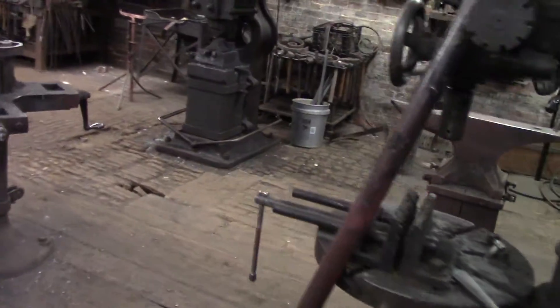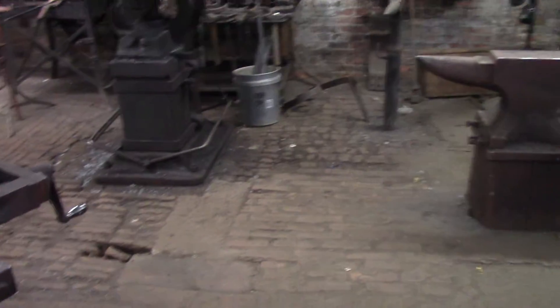Right here is some of the oldest machines that we actually have in the shop. The Power Hammer is 1890. This grill press is about 1900.